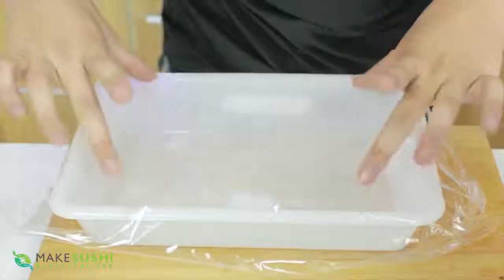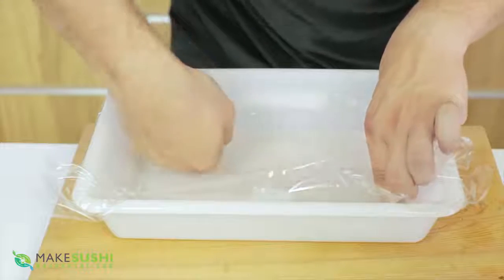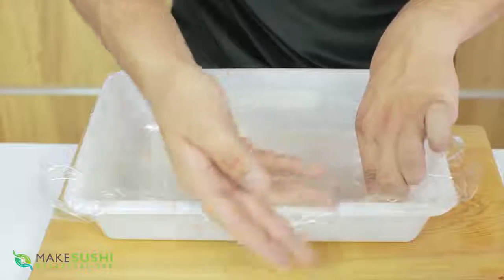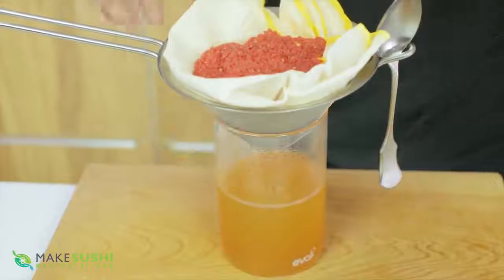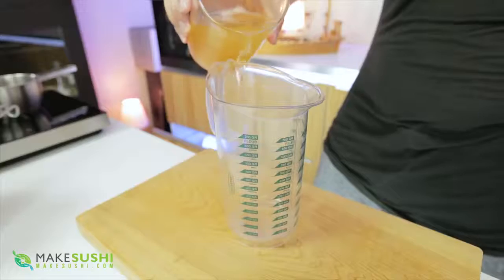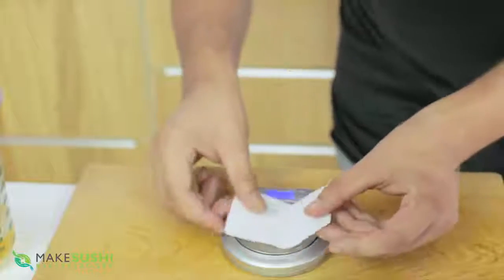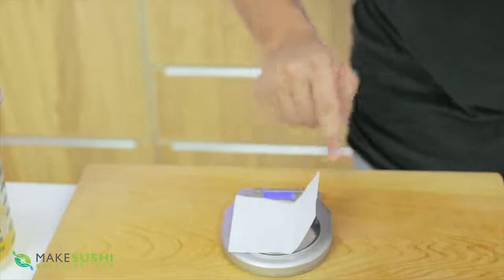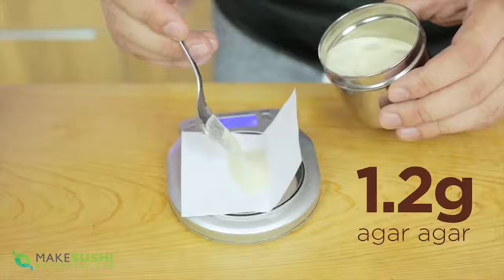Now I'm going to create the mold. Take a tray and line it with some cling film — this will make sure the gel comes off easily later. Set this to one side. Now you're going to make the tomato gel water: take the tomato water and measure out 200 milliliters of it. Then add agar agar, which is a Japanese gelling agent made from seaweed — measure out 1.2 grams of that.